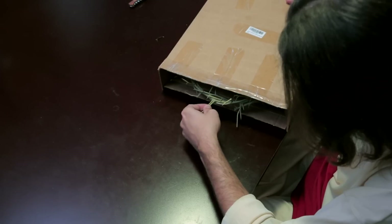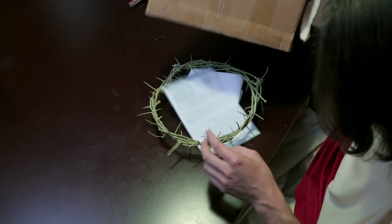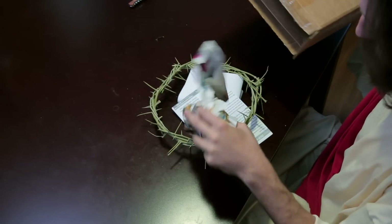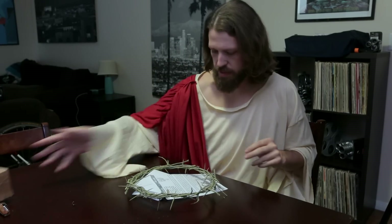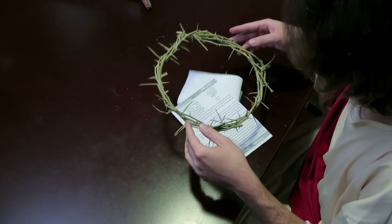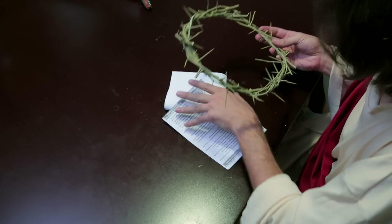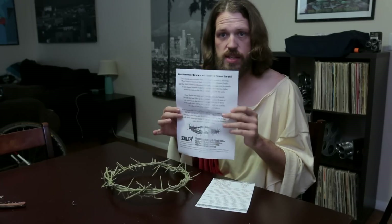New. They have crown of thorns, and pieces of padding and paper. Not really necessary. So here it is — this is the authentic crown of thorns. And there's a certificate of authenticity.